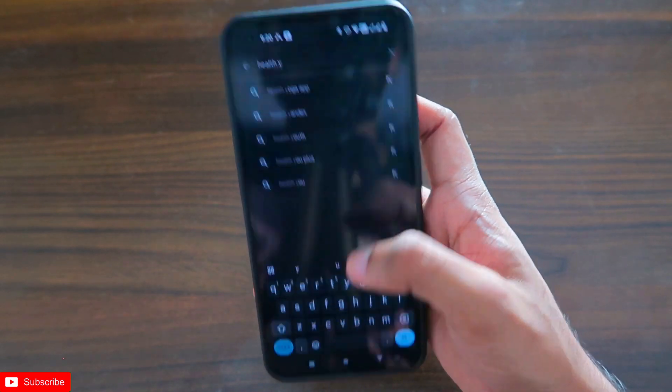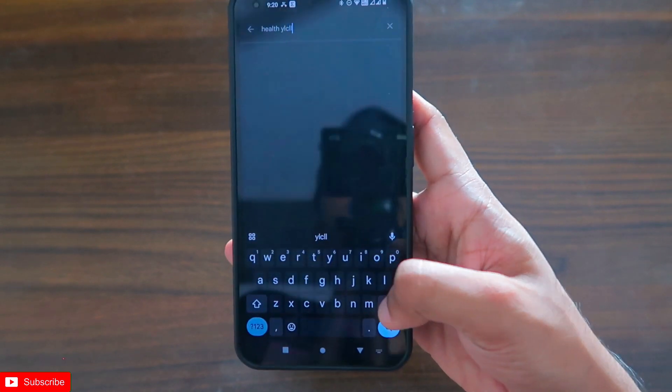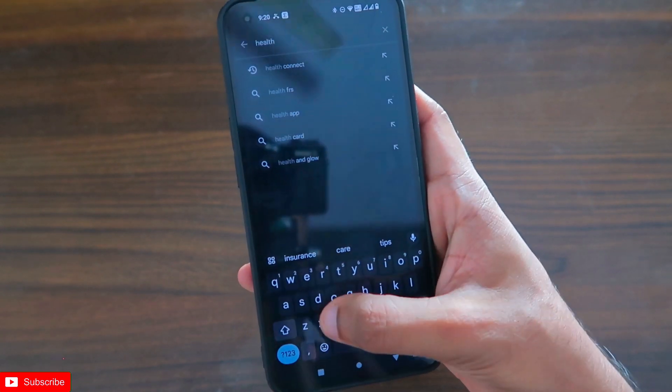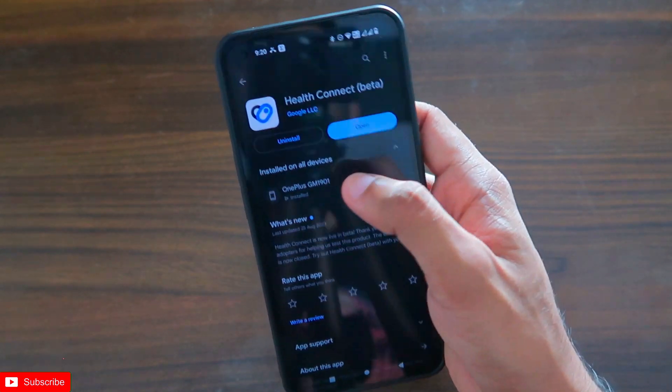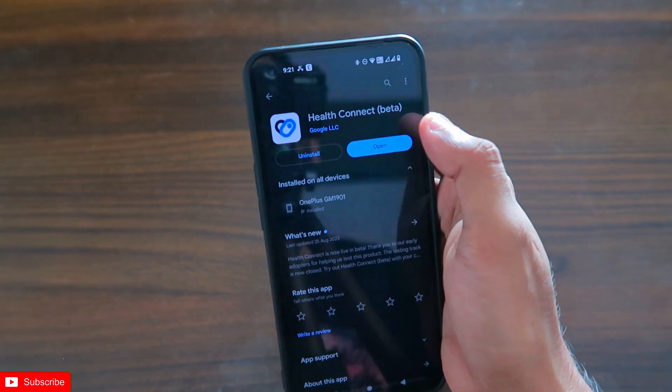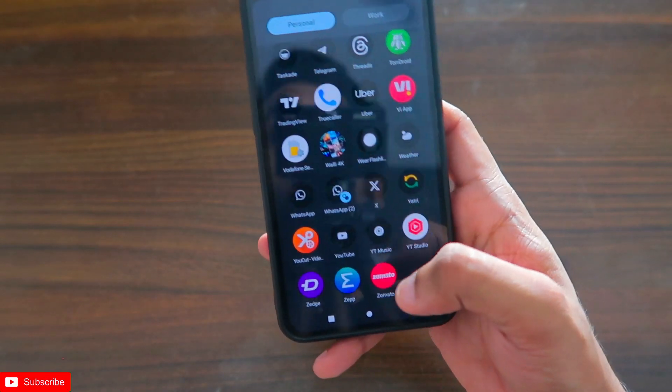The app you need to search for is called Health Connect, and it is available in the Play Store. Although it is currently in beta, it is working absolutely fine. If you search for Health Connect you will find an app from Google that does the trick.